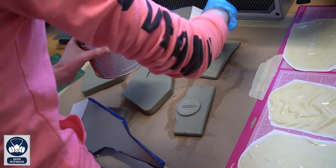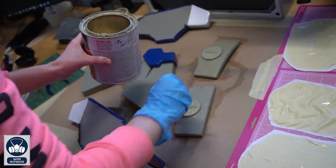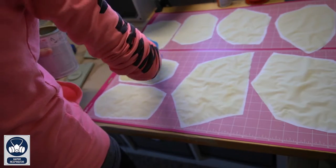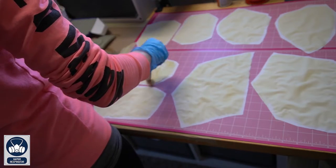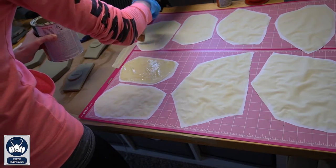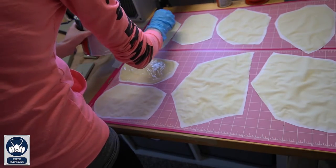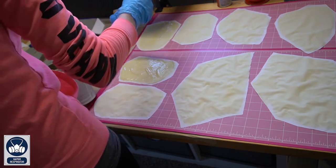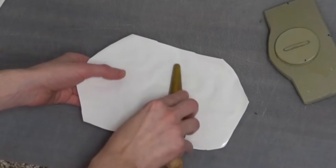For the white sections, repeat the same process: two coats of glue on the back of the white fabric and two coats on the EVA foam. Note that with white fabric, contact cement glue dries yellow, so keep glue off the front side — it's very hard to remove. Also, when you trim edges with scissors they will look yellow, so you'll most likely need some touch-up painting at the end. Start with the back pieces.